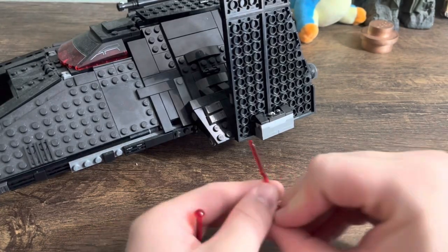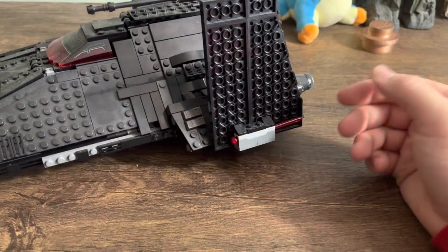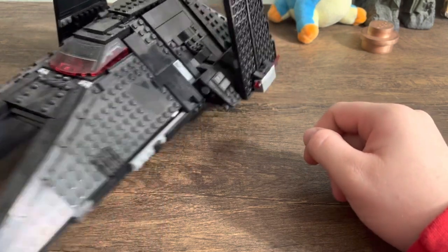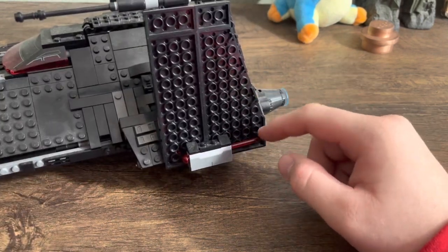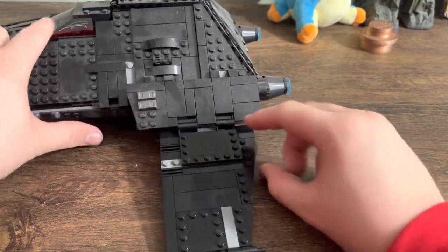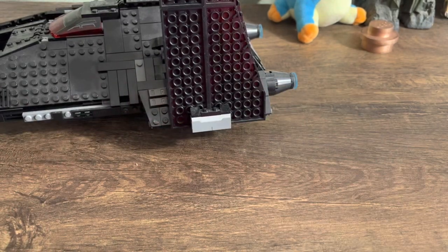LEGO took the same approach putting them onto the Scythe — just stick them in, right there. No thought was put into the location, going on both sides. Although this one is a little bit better, because this part isn't sticking out — it's completely hidden when the wings are in landed position. But still, it would have been nice for them to just not stick it right there.